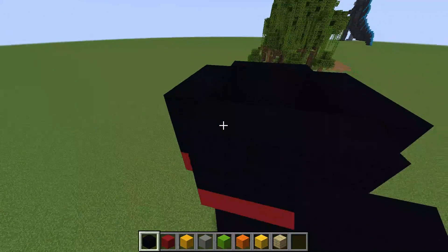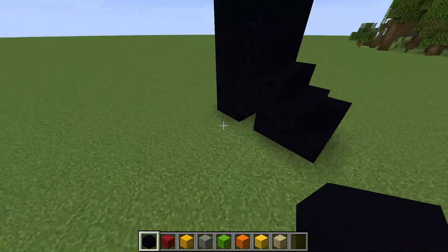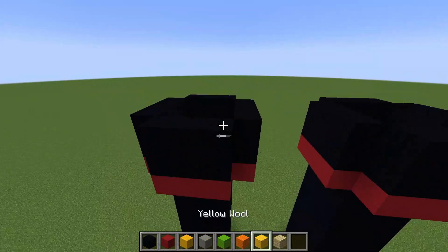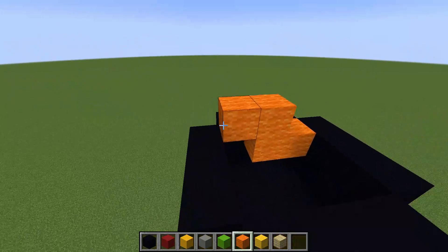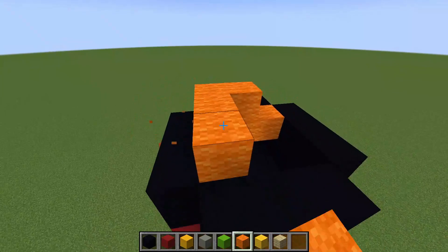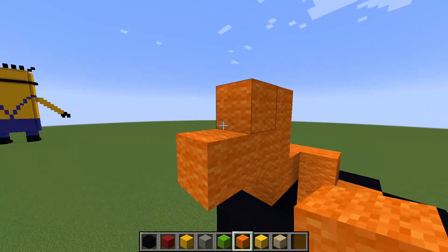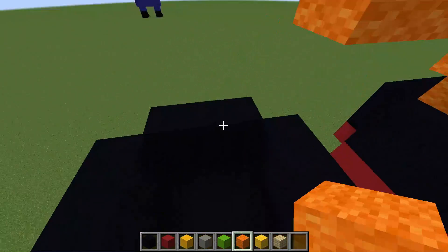Now we're going to copy this boot — completely copy this design right here — so we'll have another one right here. We now have a second boot and we're going to switch to our orange wool and start the main body of Puss in Boots. This will go over here. His legs will then curve in here, so from here we'll go up one, then two over.